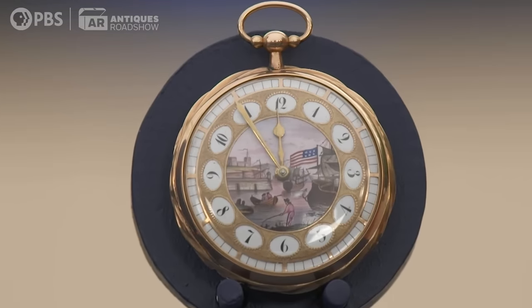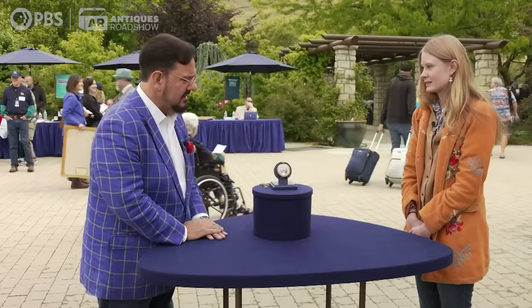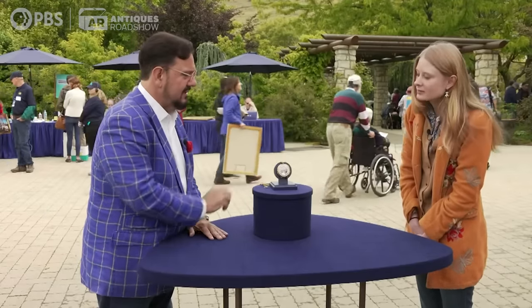The case is made out of 18 karat gold. It's a solid gold watch. I would date it about 1830. It's a key-wound watch, key set. You've got the keys right here for the watch.